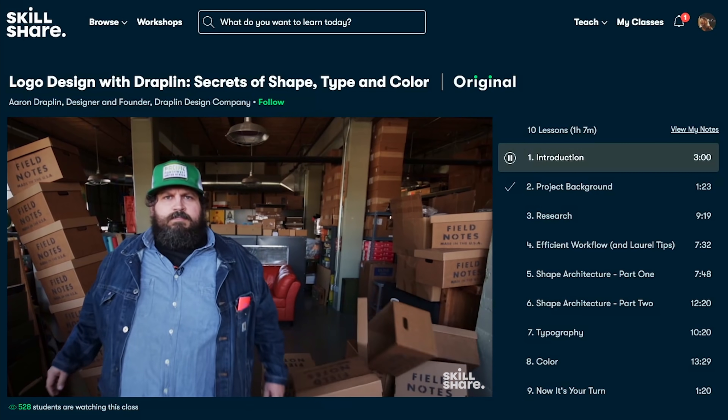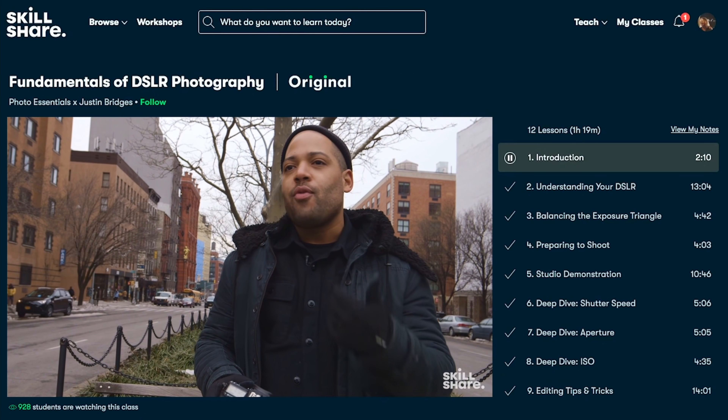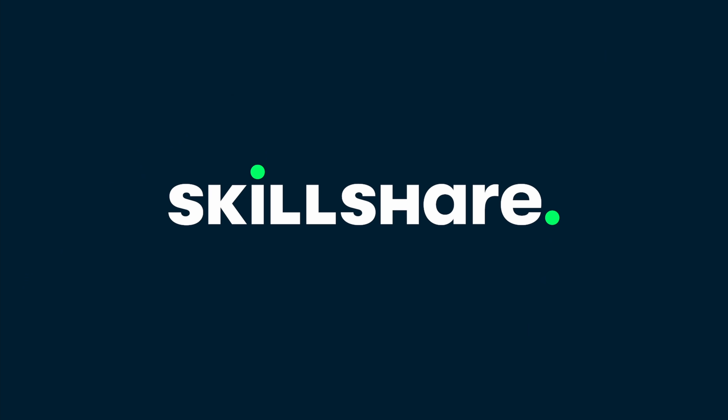For the first 1,000 people to use the link in the description below, you'll get a free trial of Skillshare Premium. And after that, it's only around $10 a month. Thanks again to Skillshare for sponsoring this video.